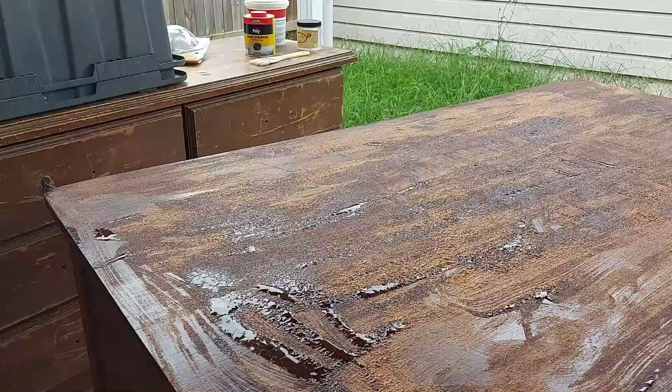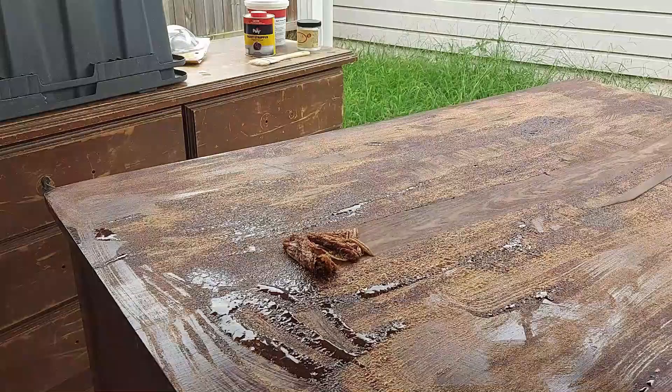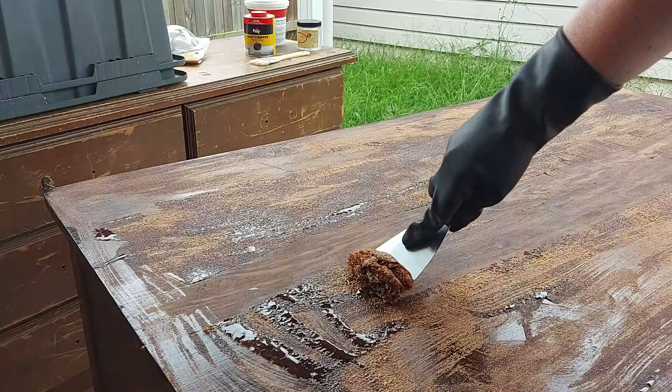Once we started actually stripping it away, it came off like egg rolls. I've seen gooey bits of stripper and all kinds of things, but I don't think I've ever seen egg rolls before. This was very much like what you get from a Chinese restaurant — they fling the egg on the plate and then just scrape it up and roll it up. That's what it was like. It even smelled like egg rolls.